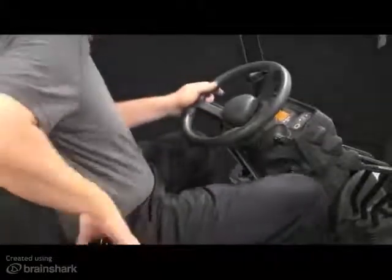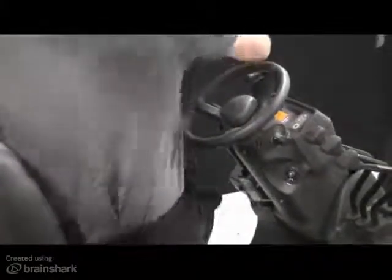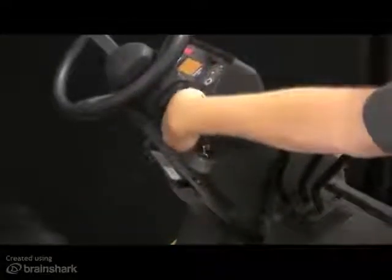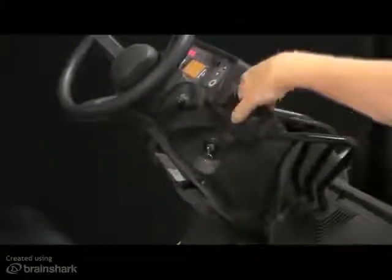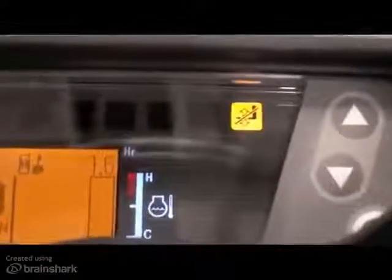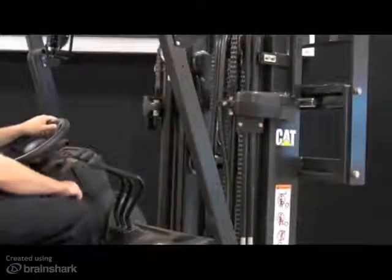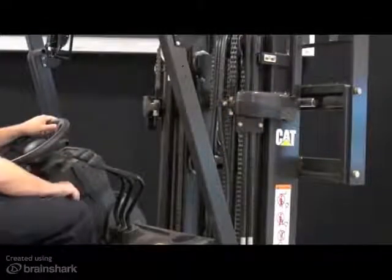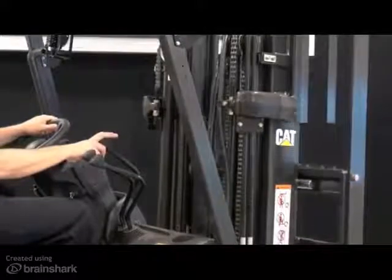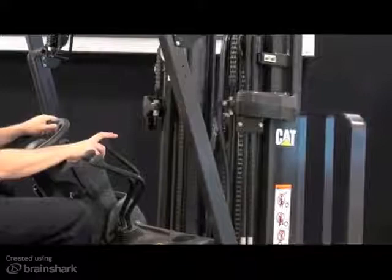If the operator leaves the seat for two seconds or more, the mast interlock system disconnects power to the hydraulic functions, including lift, lower, and tilt functionality. You will also see a mast interlock warning lamp illuminate on the display panel. However, while the operator is seated in the normal operating position and with the key switch in the on position, the operator can lower the mast if needed.